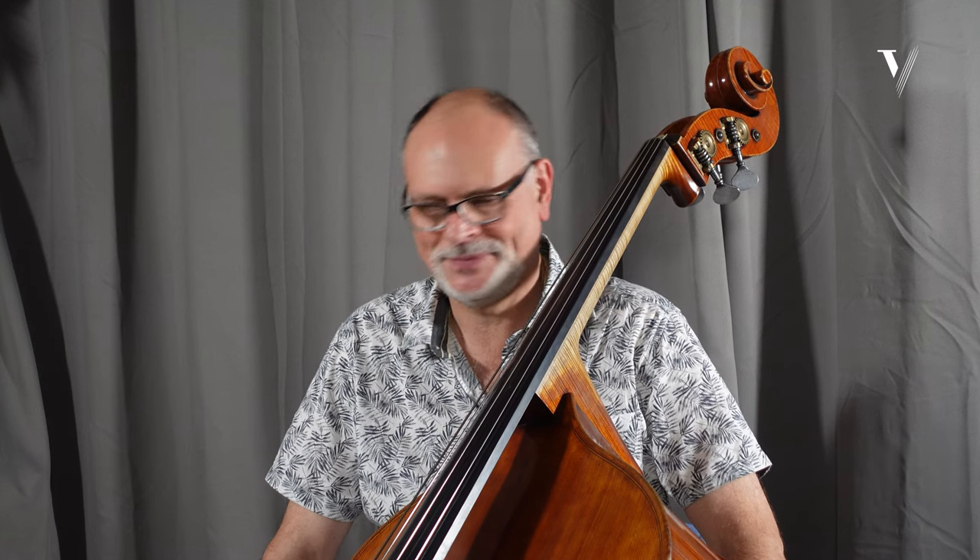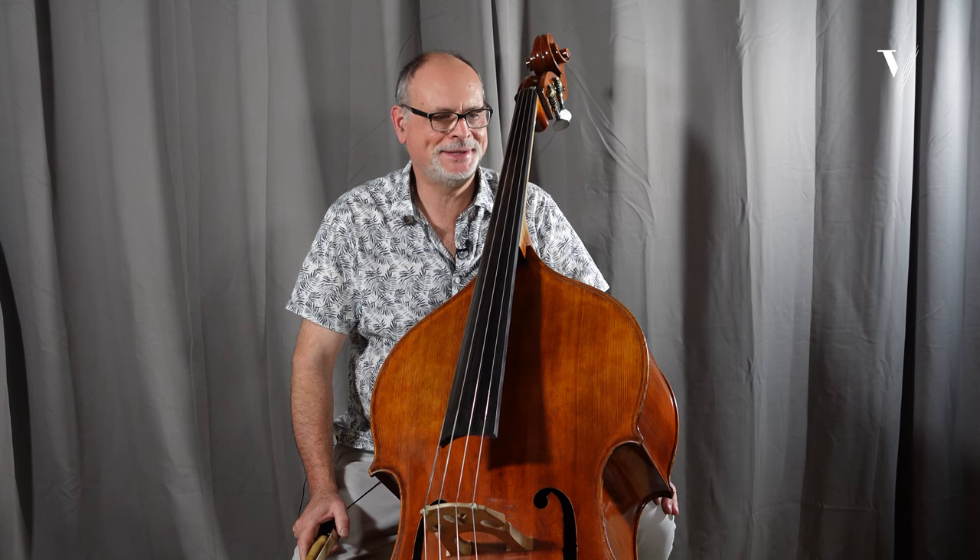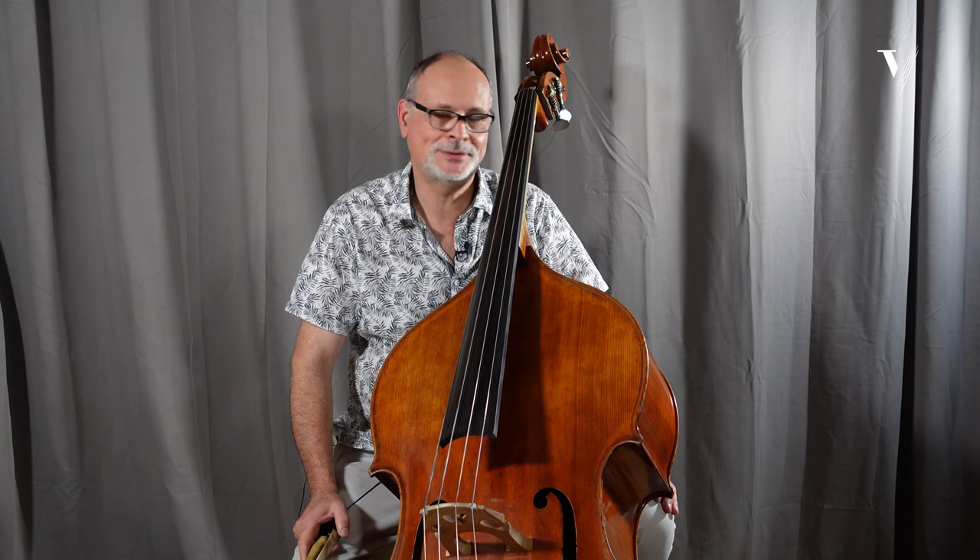Hello everyone, I'm Thierry Barbé and I want to talk to you about the Dieterzov Concerto. This Dieterzov was written in 1767. The classical background is in Vienna, and of course it was composed for violone with Venice tuning, gut string of course. I will propose you to play it on the modern bass because this is what you need in the orchestra audition.